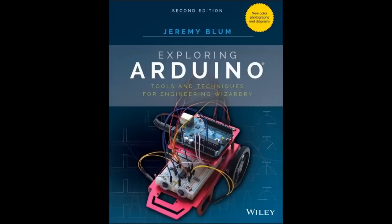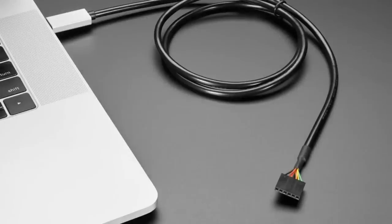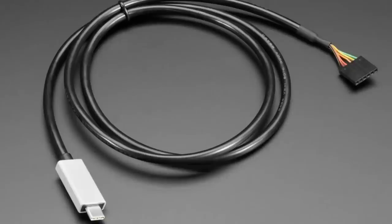We stock everything you need to follow along with the book projects in the stores. We tend to stock books where we have all the stuff that goes with it, so people can just get the book and all the things. Next up we have another USB-C FTDI cable — USB-C has kind of taken over and so we're slowly adding USB-C versions of a lot of stuff.